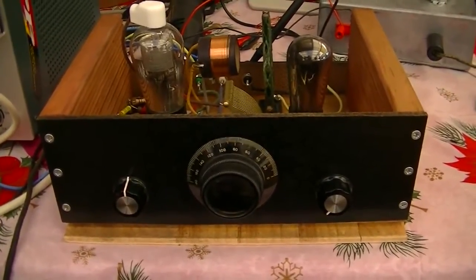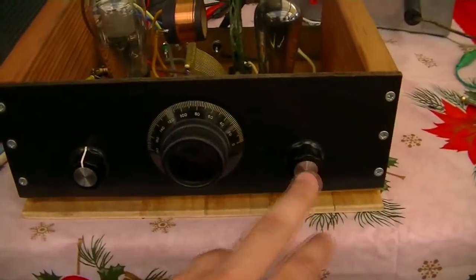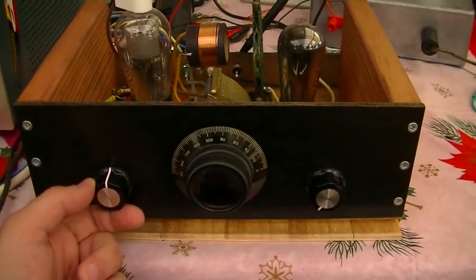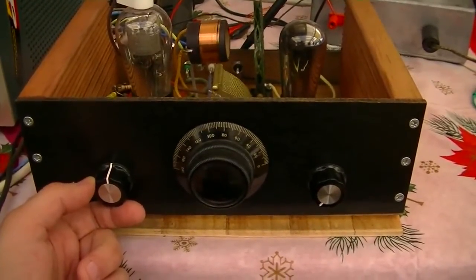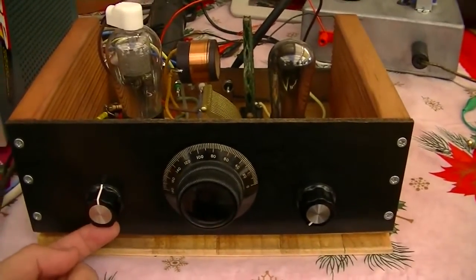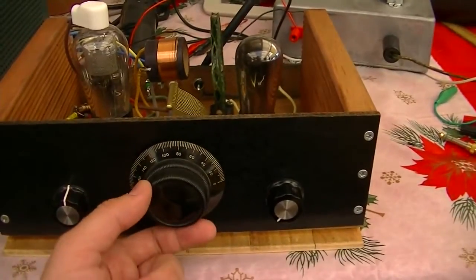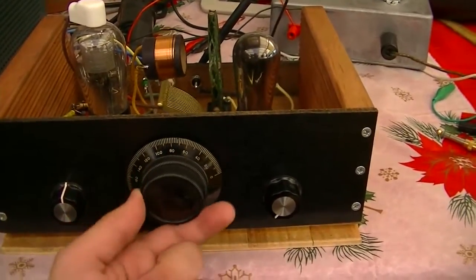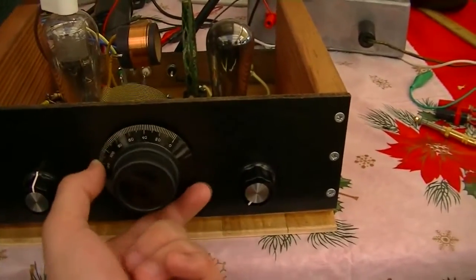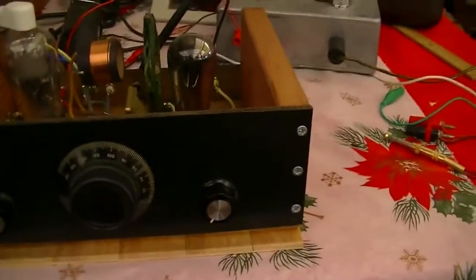It's got three knobs. The first knob is for regeneration, which sets the sensitivity but also sets it into oscillation — which you really don't want, otherwise it screeches and spits RF into the air. The second is a tuning control which has a built-in vernier reduction drive, or you can turn it straight. The third is a volume control.